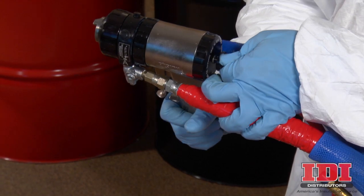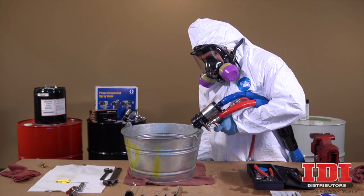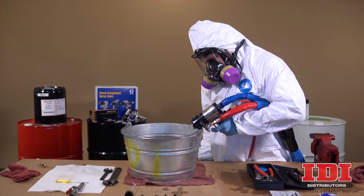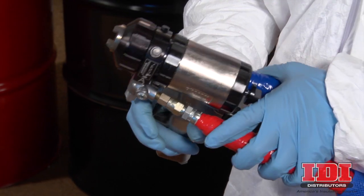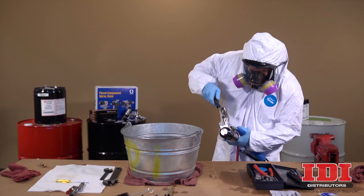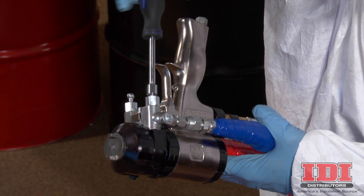Disengage the safety lock and trigger the gun into a waste container. Re-engage the safety lock and close fluid valves A and B. Leave the air valve open.